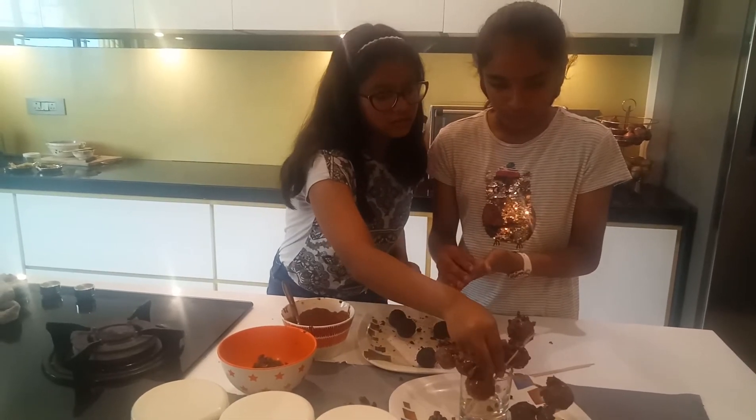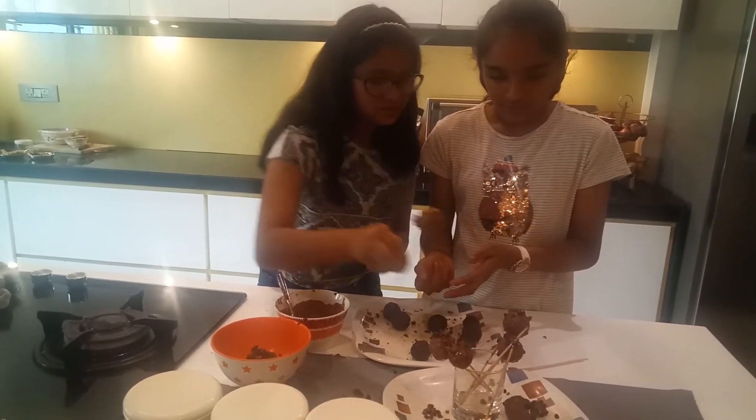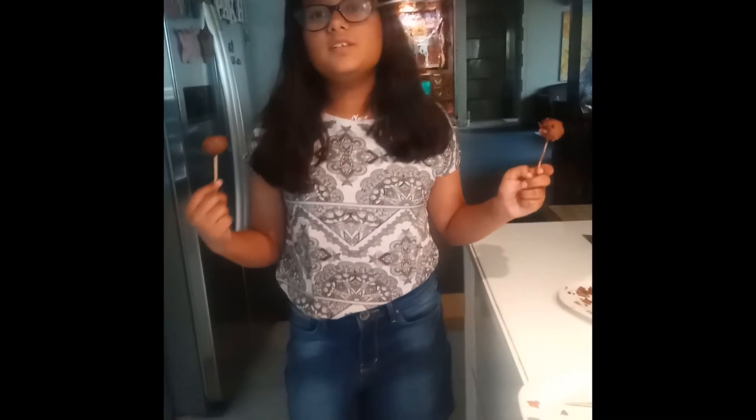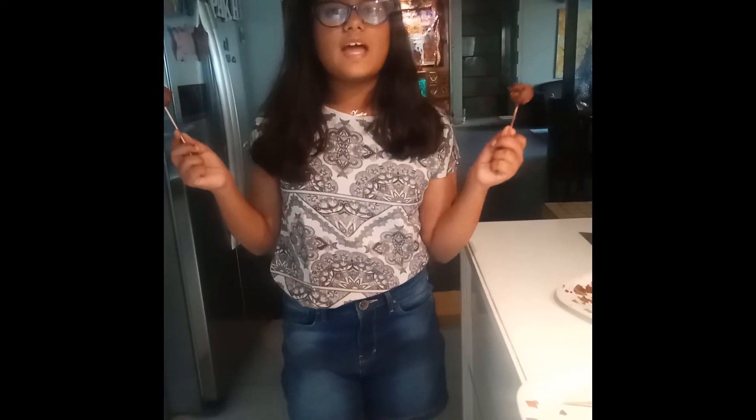And then we will put it in the glass and let it cool down in the fridge. So guys, the cake pops are out of the fridge and they're so yummy — I wish you were here to taste them. Thank you and like our video.